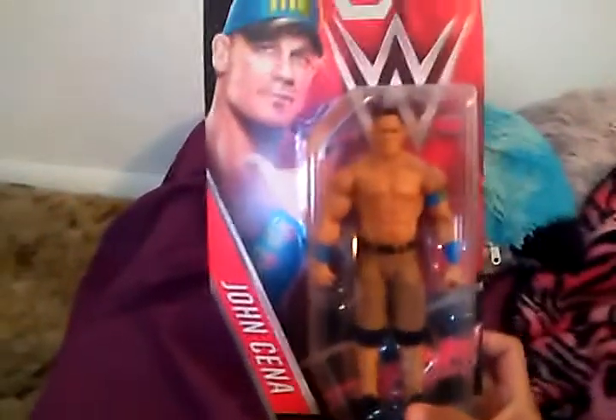Hey guys, welcome back to another video today. I'm gonna show you this cool John Cena I just got from Walmart. So yeah, I'm gonna do an unboxing right now.